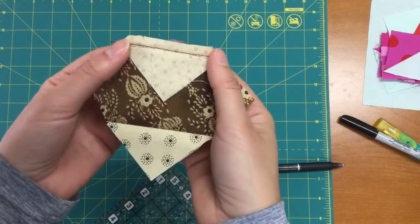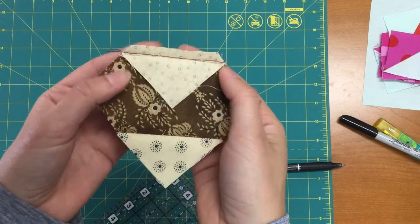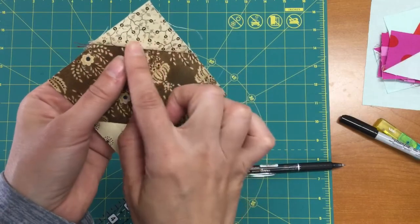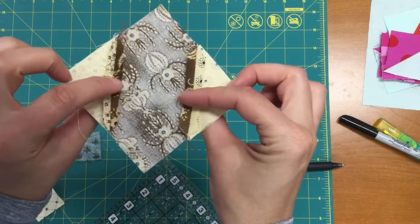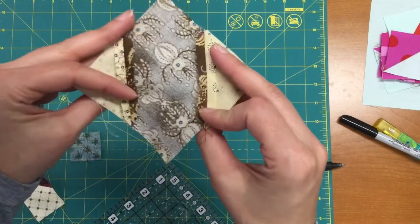I've gone ahead and sewn this, and you can see that I didn't sew exactly on the line — I just sewed one thread's width away from that. That way, when you press, you're going to take up that extra space with the fold of the fabric, so you get a better seam. These have also been pressed open, so I've trimmed away the excess from the back and pressed those seams open.